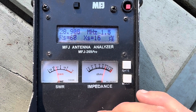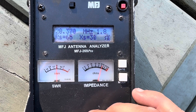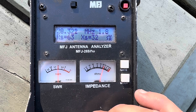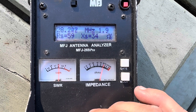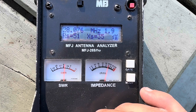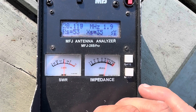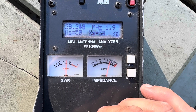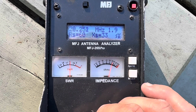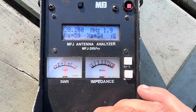Coming back down to the middle of the 15-meter band we're at 1:1.4, still quite acceptable. On 10 meters we're 1:1.3 at 29.25 MHz. Coming down to about 28.3 MHz we're creeping up to 1:1.8, and further down getting to 1:2 — probably needs a tuner, though you can get away without one. A tuner would tidy that up, or we can try the other wire with the six or seven turns, which I'll show shortly.